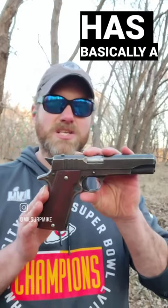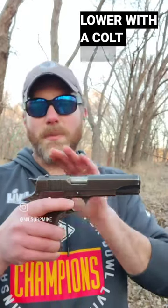The Ballister Molina was made by a company called Half Assa. It has basically a Star and Llama lower with a Colt upper. The barrel, spring, and magazine are interchangeable with the Colt or the Sistema, while not much else is.